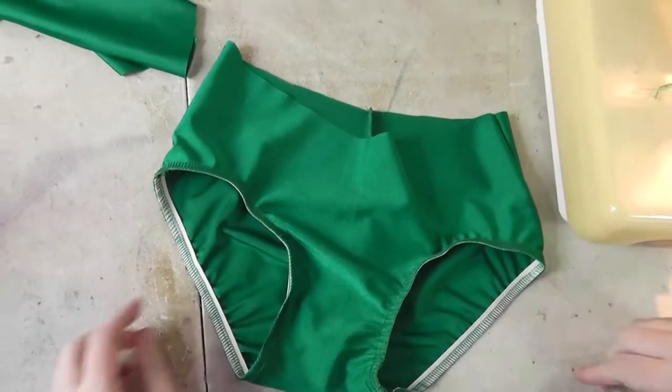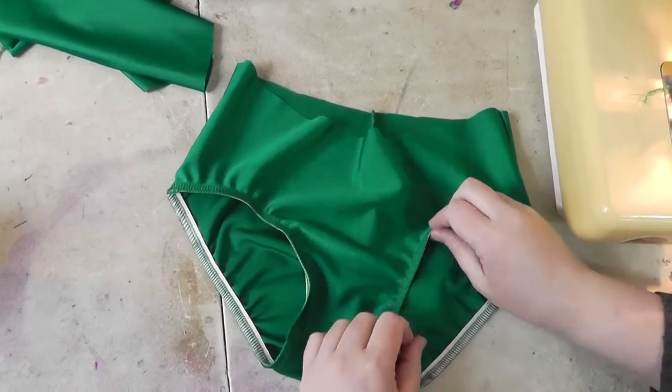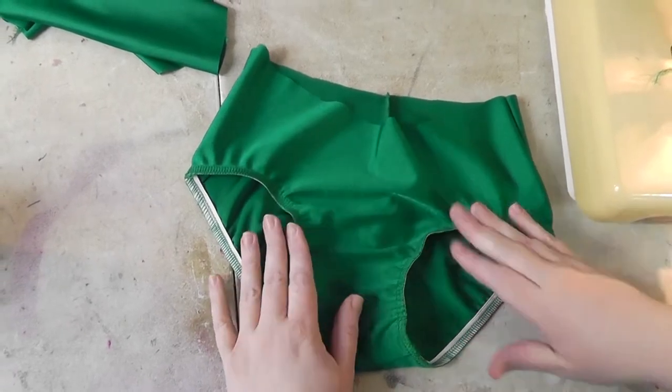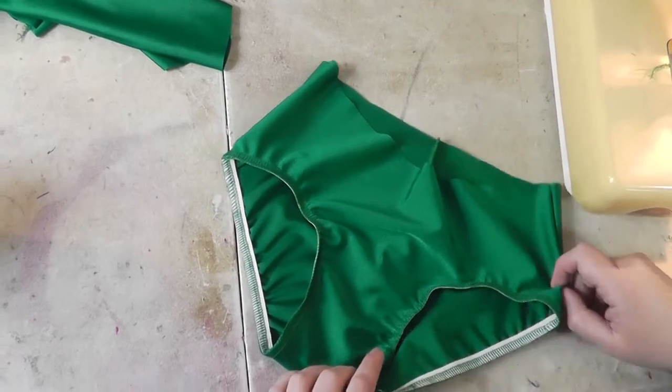You'll see that you have an even application where it's a bit more gathered in the back and still a little bit gathered in the front. You don't want it to pucker, so you do have a little bit of gather. Once you fold this over it won't be flipping out like this. That's basically elastic application for the leg.